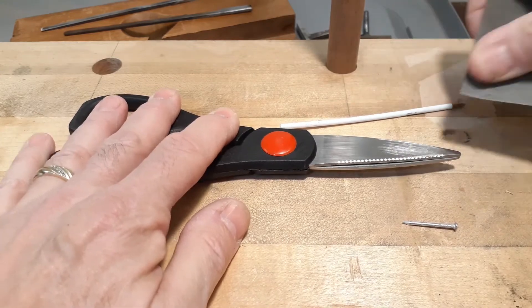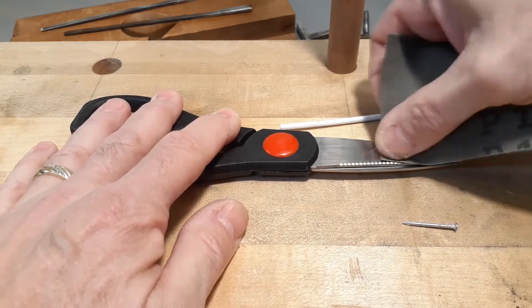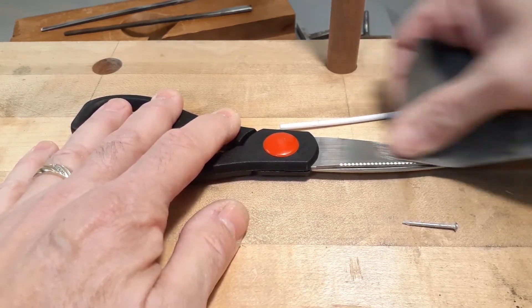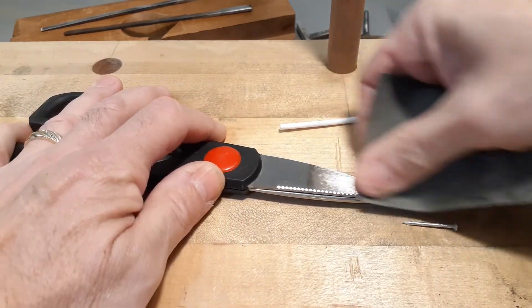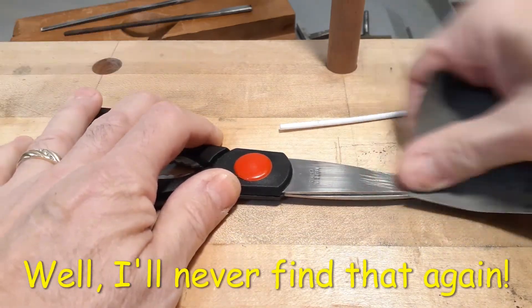These are some old cheap Chinese-made scissors I got at the dollar store for a buck, so I'm not concerned about surface damage here. I just want to make sure that the hot glue will stick to it.